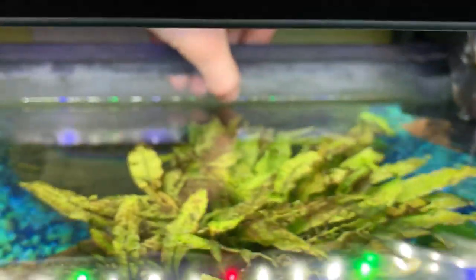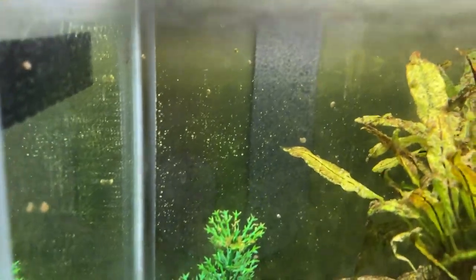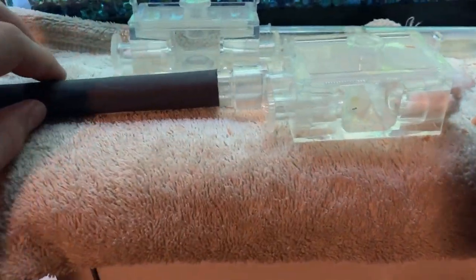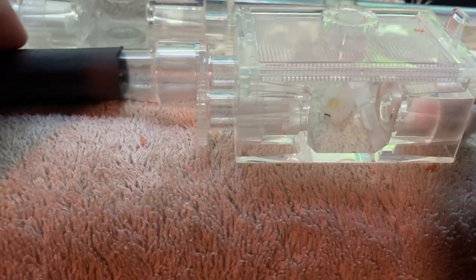Hibernating your ants is going to be a little bit different. Number one: there's a lot less care required. Of course you still have to take care of your ants, but a lot less care is required because they're sleeping — at least semi-sleeping. You don't need to feed them as much, as already stated.